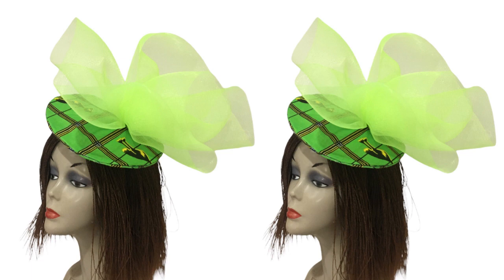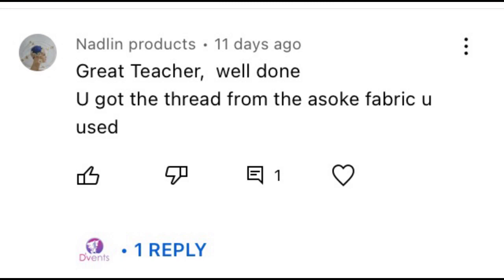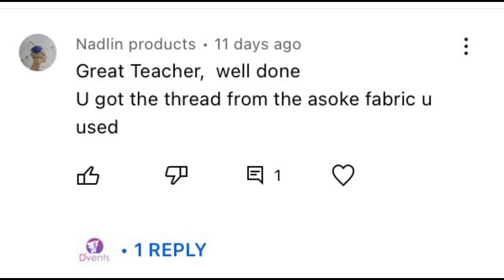Hi dearest, how are you doing? So today we're going to be making a fascinator without molding. But before we get into that, let's see who won the game challenge in this video — and that is Nandlin Products! Congratulations, please do contact us via the link below at the Vencraft Academy reception and request your gift over there.